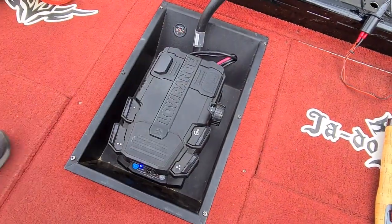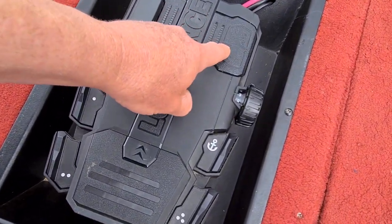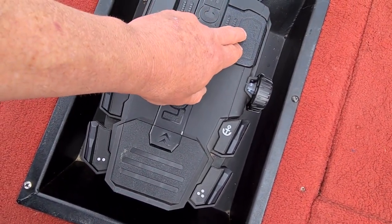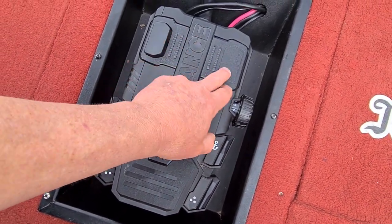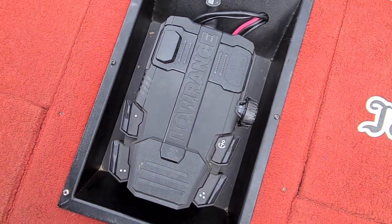A good function with the foot pedal is, if you're used to the pulse button being on one side, you can actually take it off and put it onto the other side. So if you're used to your motors having the pulse on that side, or you're a different foot, you have the ability to change it — which is a really good function. So you can adjust it to how you want.